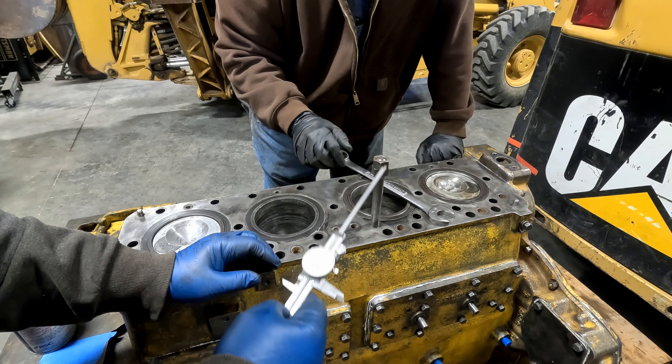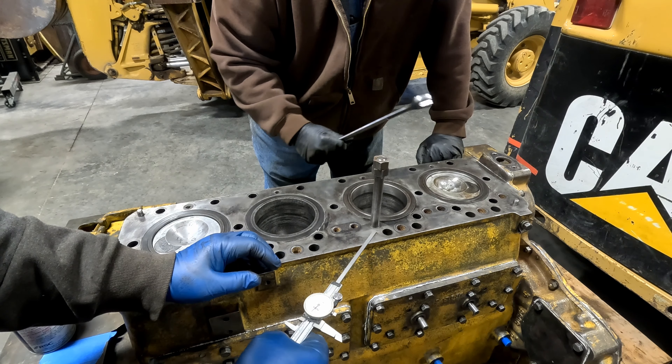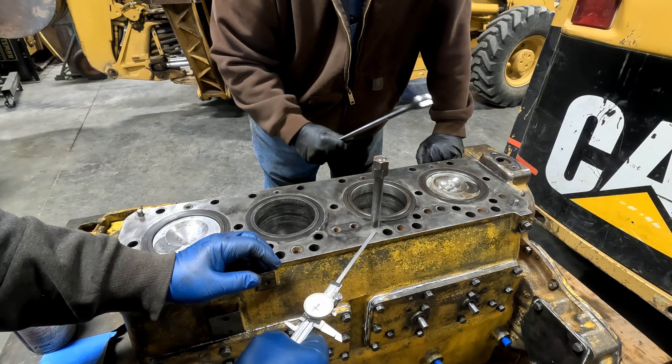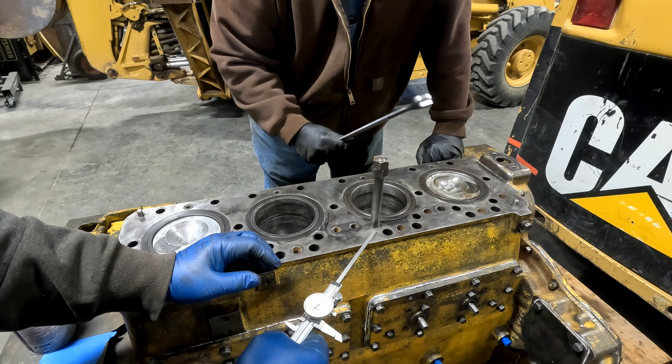Dad's got a regular production line over here right now - he's cleaning up the washers and some of the nuts. I'm going to use the same method just in reverse: put a little lube on these threads just to lubricate the nuts a little bit, and we'll start right here.